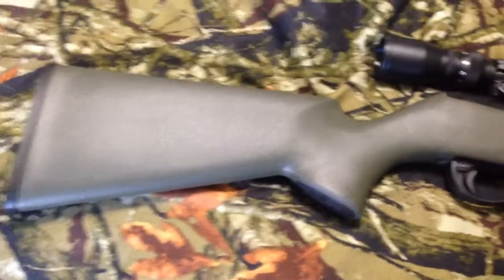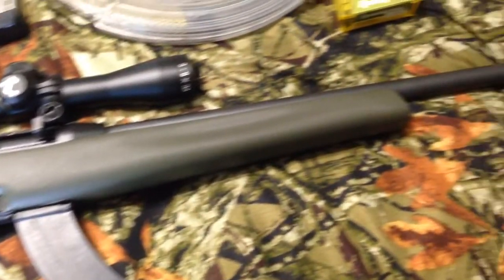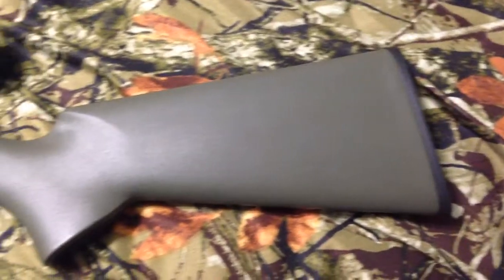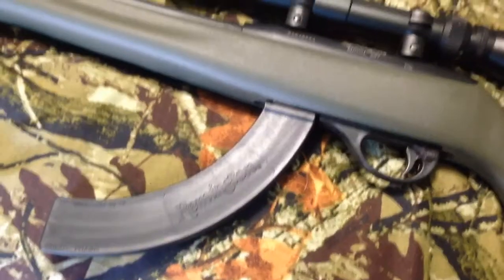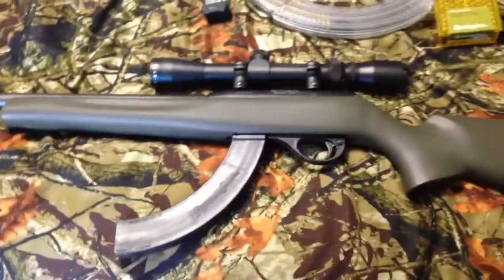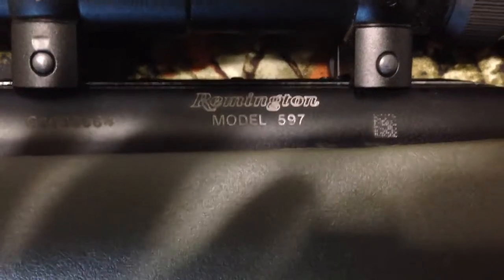Alright, so here's the gun. It has the 50-round clip in it right now. It's a .22 long. As you can see, it's a Remington model 597.